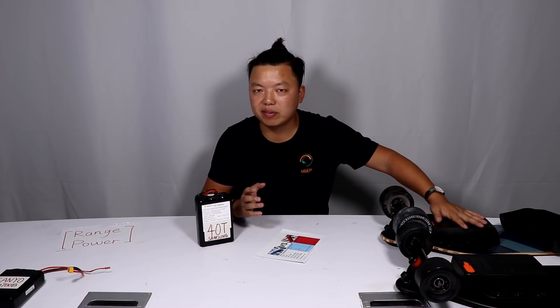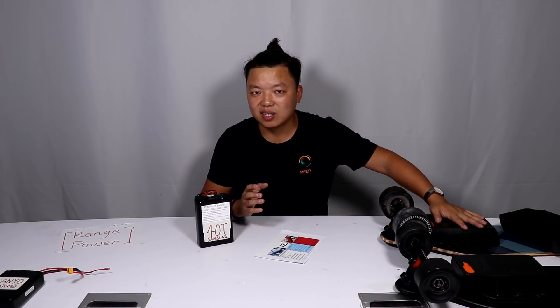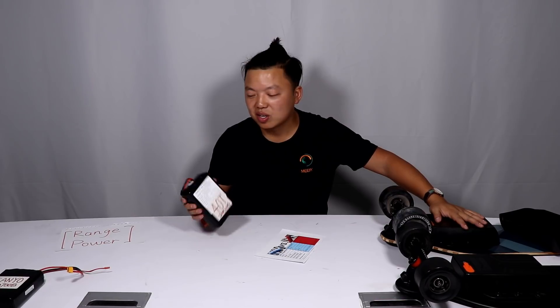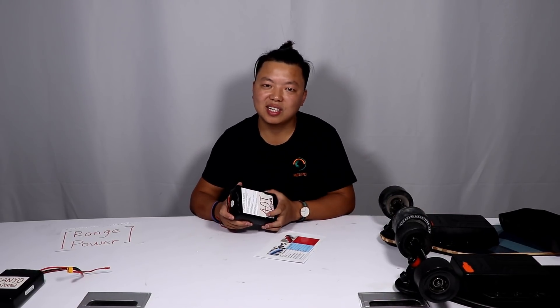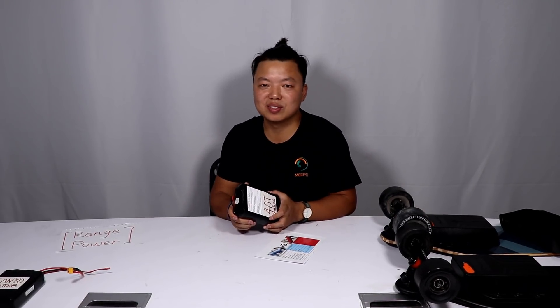It will be more powerful, and you will also have a good range, as good as the Sanyong battery. So stay tuned — the next video will come very soon. Thank you.